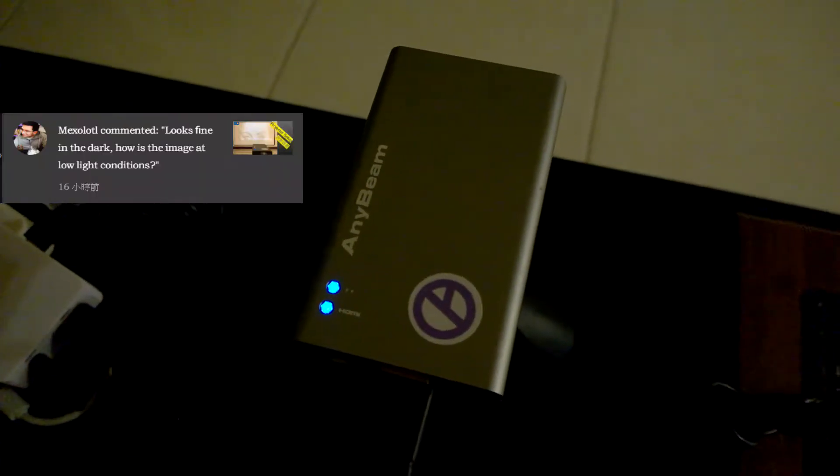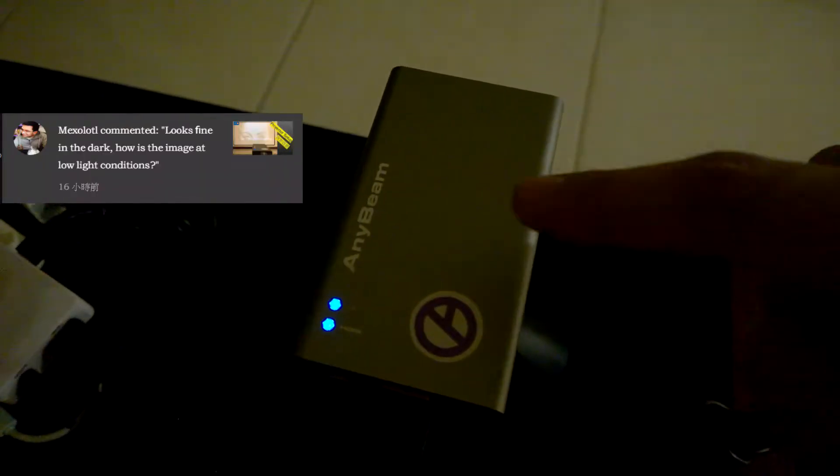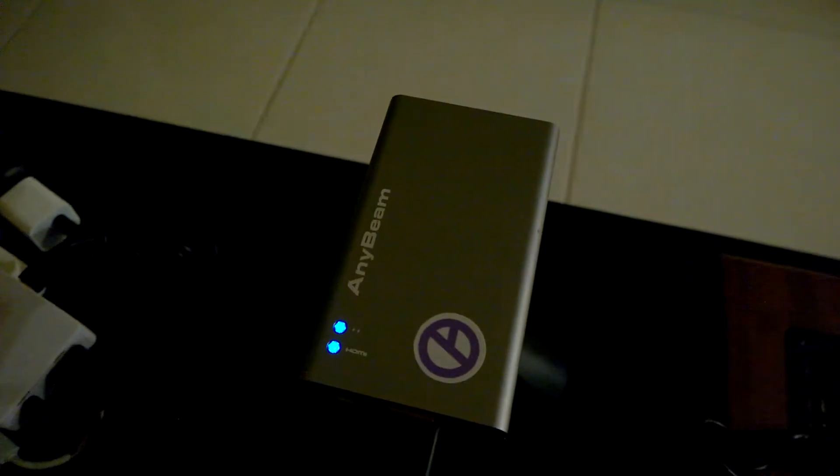Hey Max, really appreciate your comment. NDB is a laser projector, so the brightness is not a really good one.